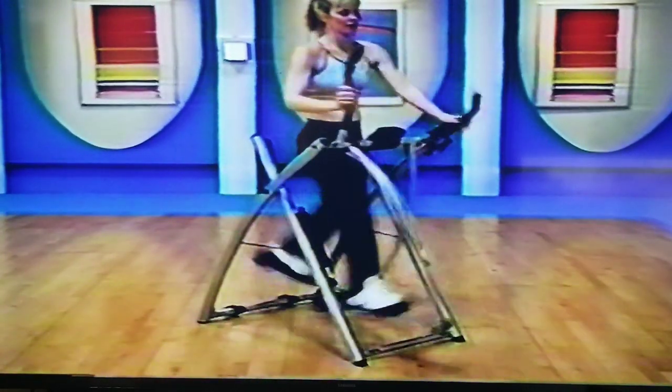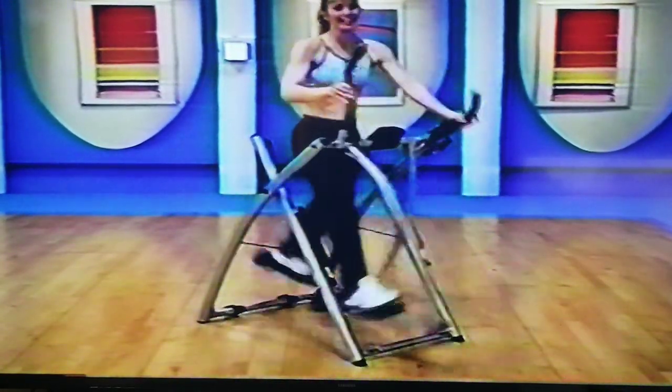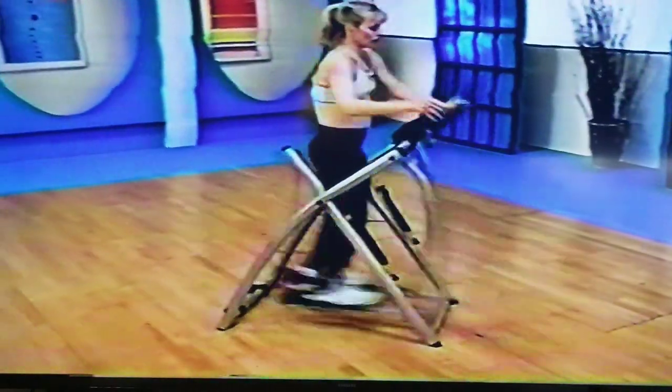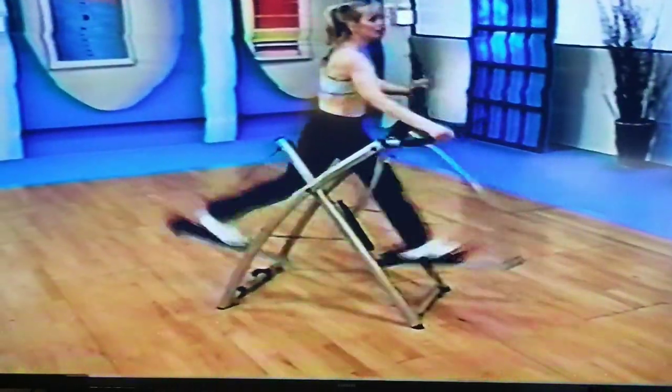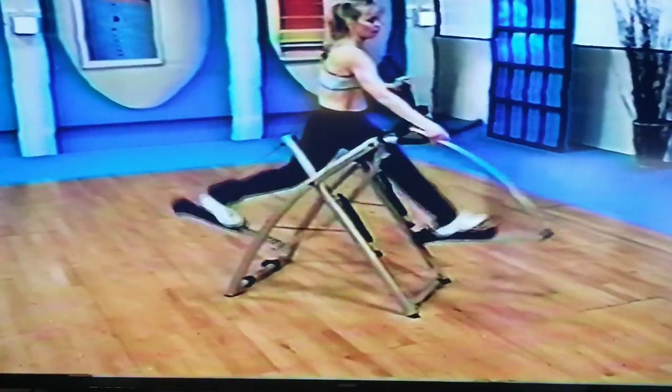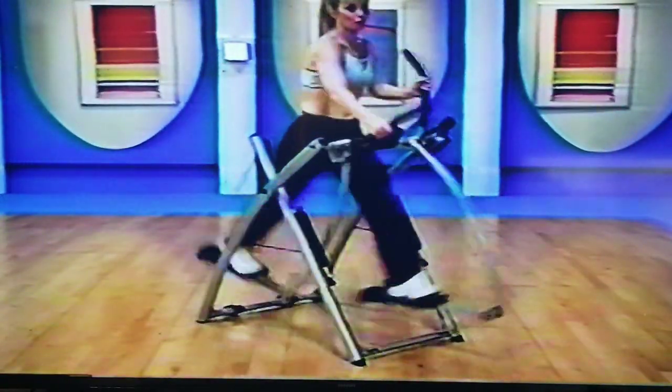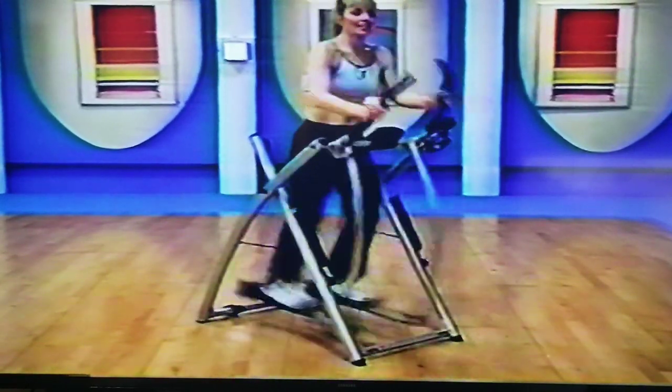Let's go — one more set. Come on, come on. Eight, good, seven. Remember, we need that squeeze in the back — not only press those legs forward, get in the back too. Are your arms working? Elbows pull in. One last step — take it down. Come on, big legs.